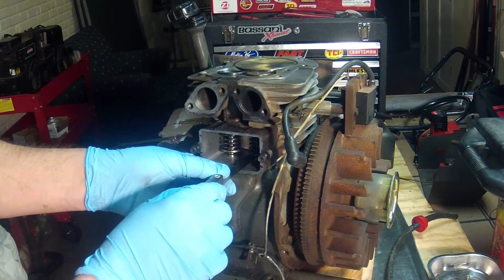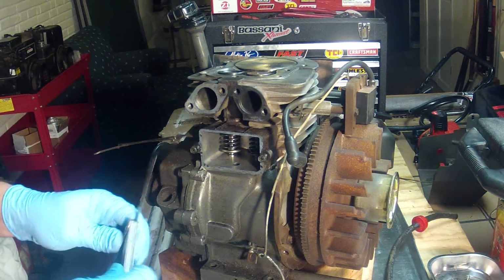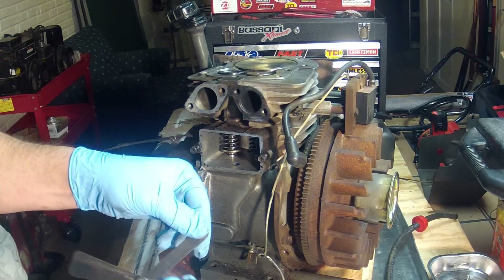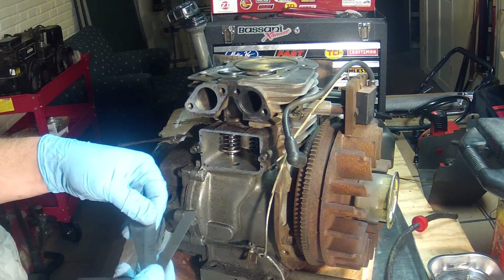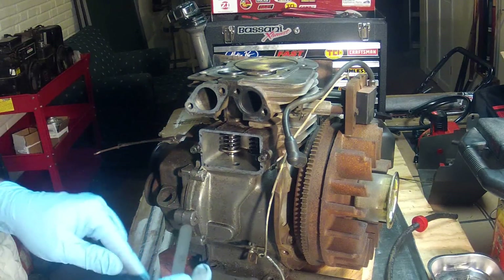We still have good clearance on that one, so I'll just keep going. I just want to make sure it's not more than the maximum allowed. I'll try 0.007.